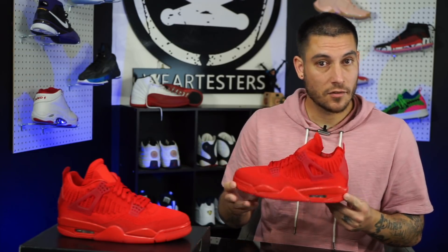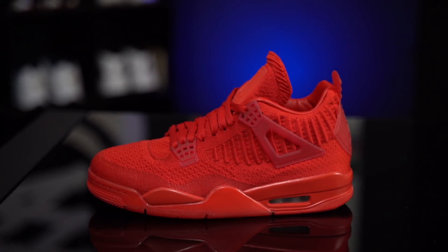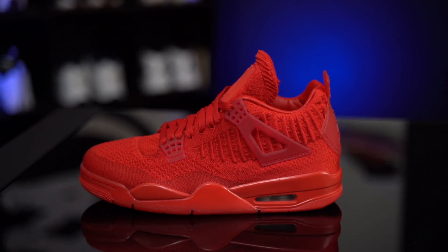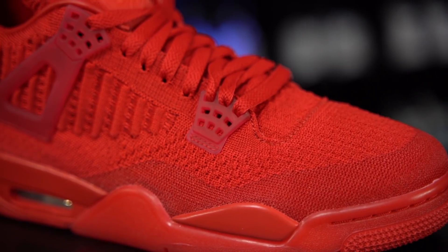The midsole is interesting because it's way softer than some of the polyurethane we've seen on previous retros, especially the brand new ones from this year like the black and red or black and cement — the Breads — and the Flight Nostalgia, Bright Crimson, Laser. So the midsole here, I believe it's still polyurethane, it just feels different. It feels a little bit lighter, a little bit softer. So if you're into comfort, these are going to give that to you while still giving you that retro feel.